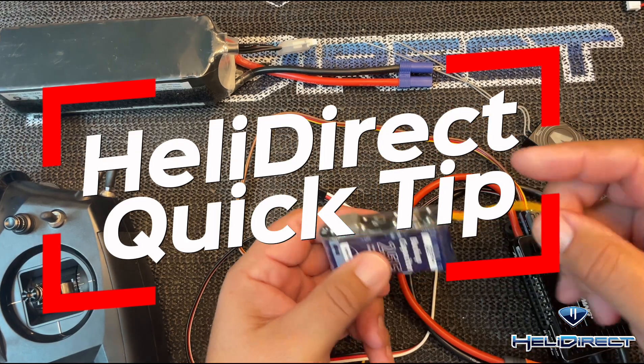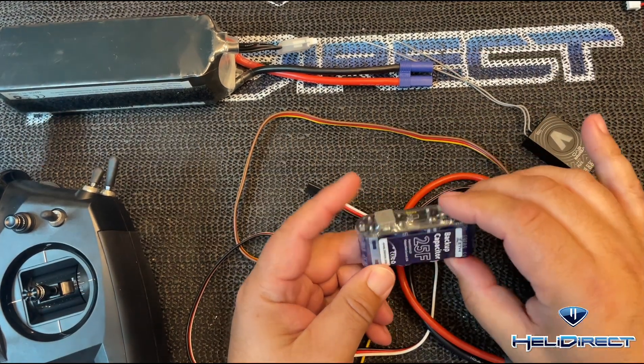What's up, guys? This is Nick Wisdom with HeliDirect with a little quick tip about capacitor backups.